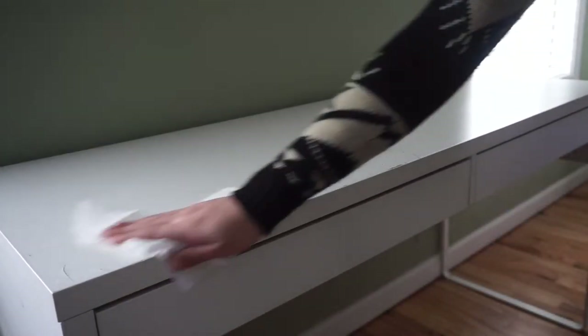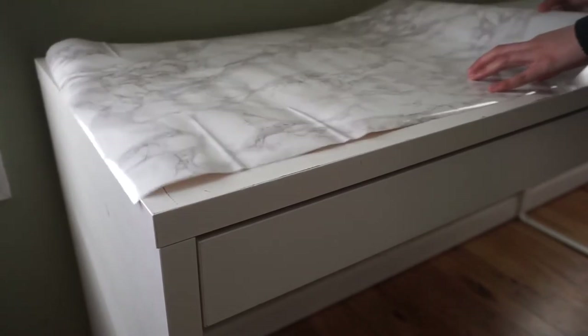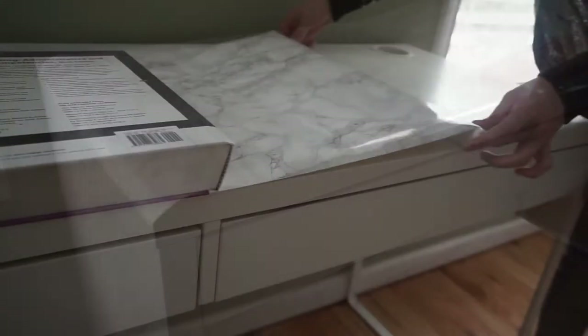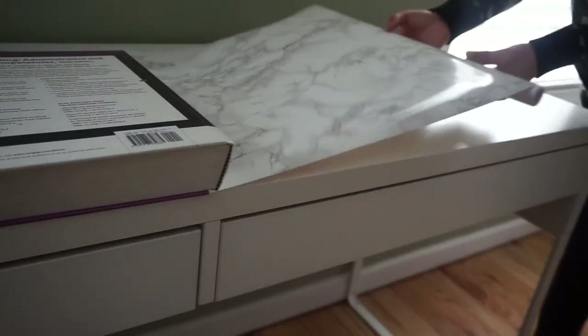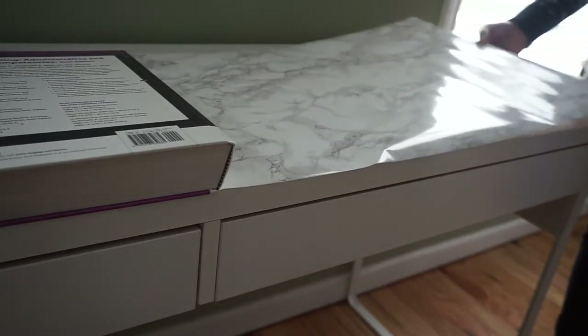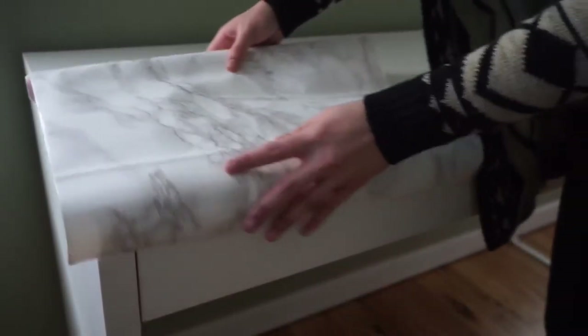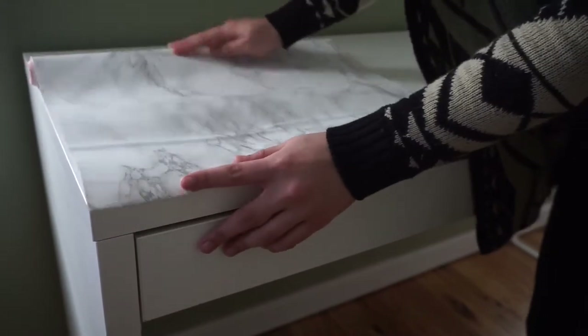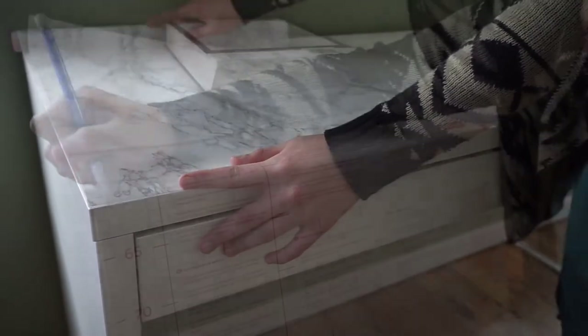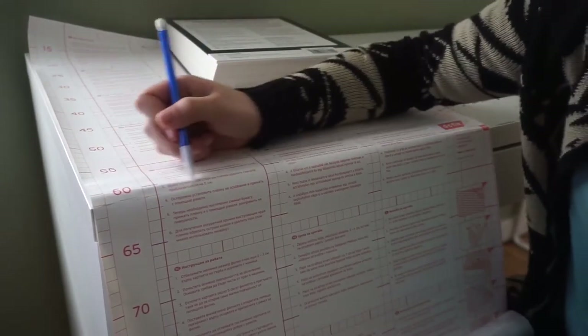To begin, we're going to start by lining up the contact paper horizontally along the desk. What happened is that I realized I did not have enough paper to do it horizontally, so I had to backtrack and do it vertically. After you've lined it up vertically, you're going to want to mark off where you're going to be cutting.